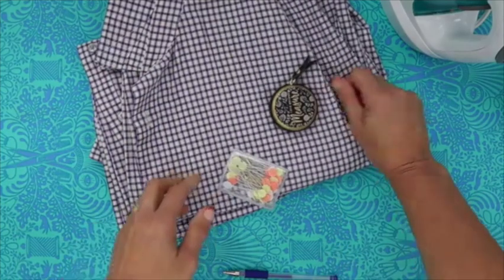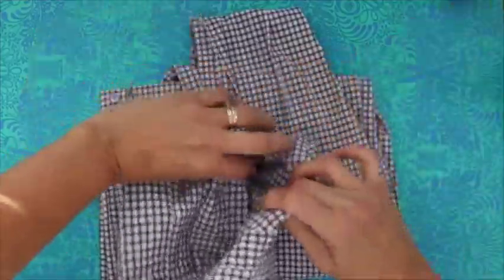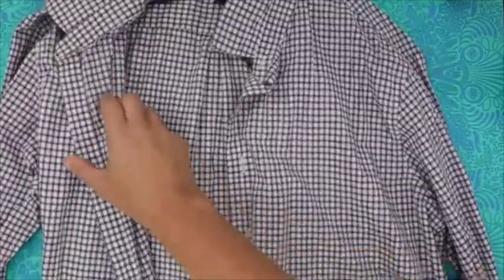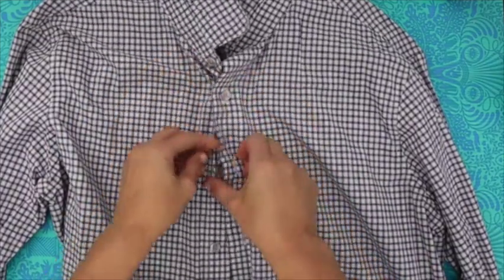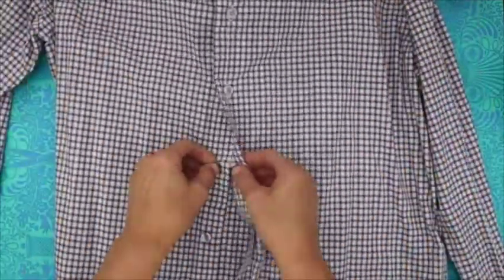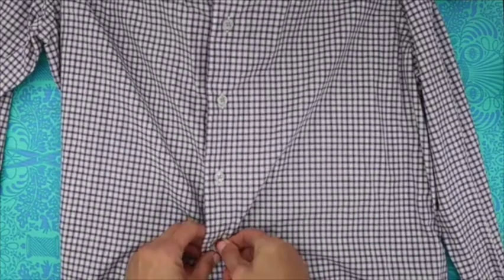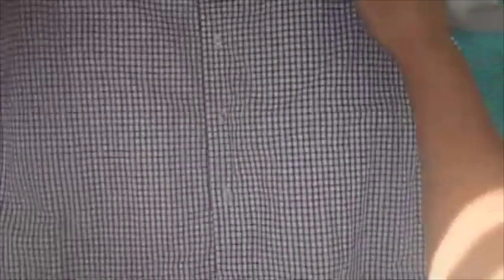We're going to get started on this project. The very first thing I like to do is open up my shirt and button it up. One of the things I find makes it easier to start this process is to button the shirt up, and then give the front area a good press. I like to get in between the buttons. On some shirts I've made, this area is just a little bit wrinkled and pressing it just makes it nicer.